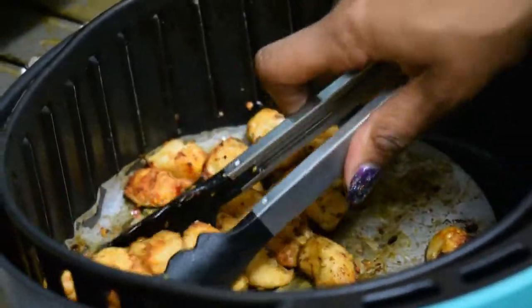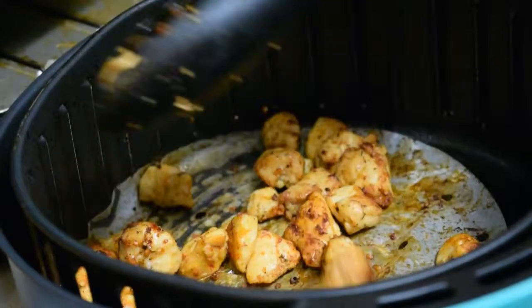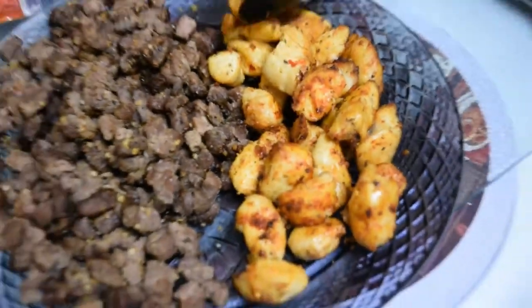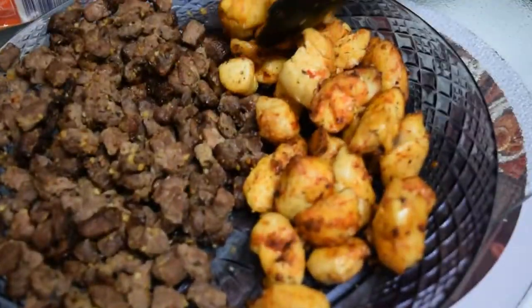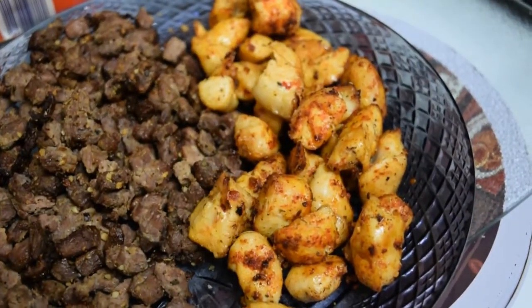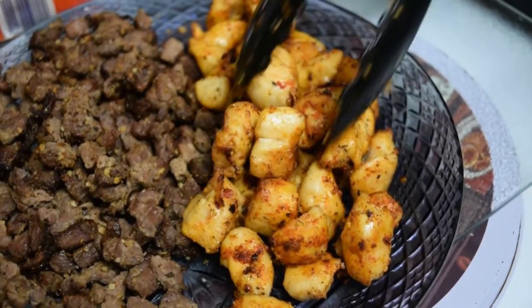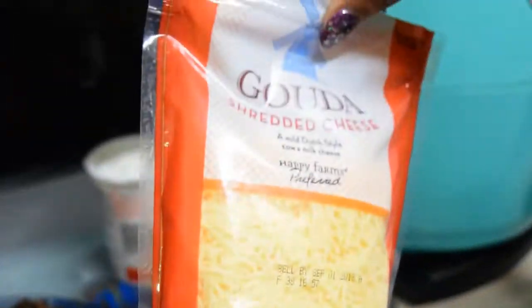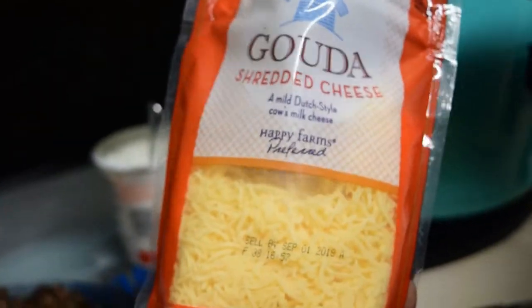Shake them halfway through cooking. Here's the finished chicken. Now we're going to build the potato — I took the potato, cut it open, and put some butter, salt, and pepper inside.